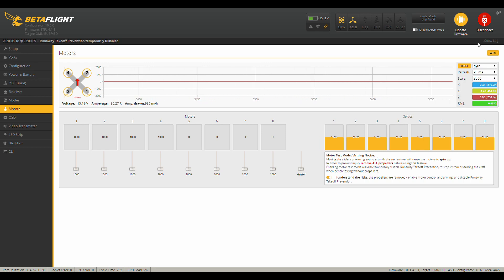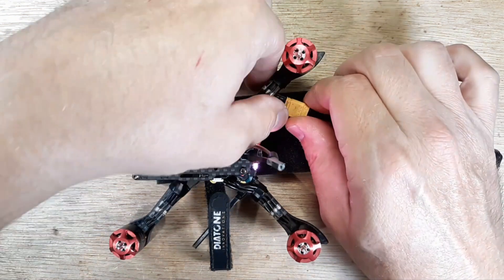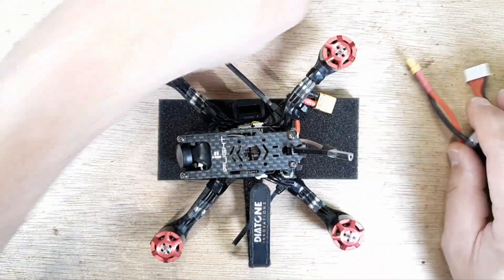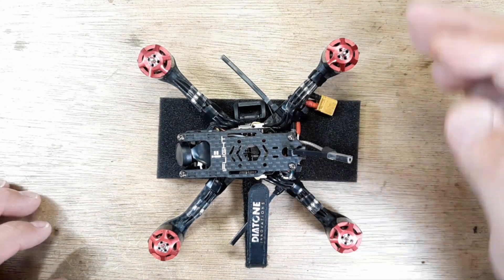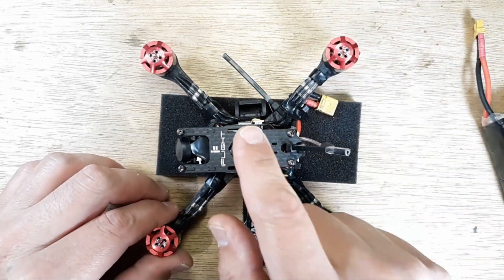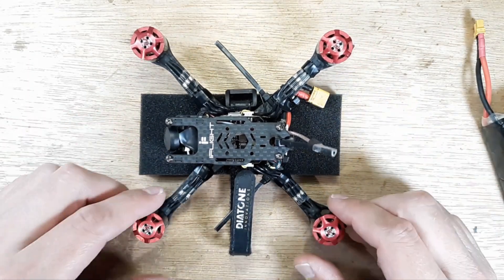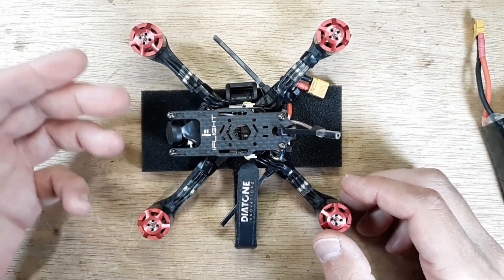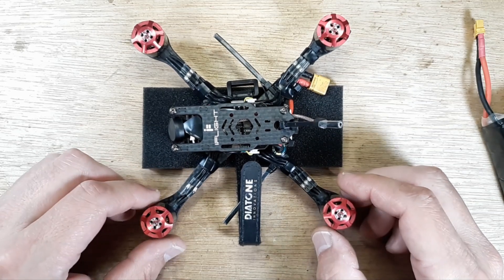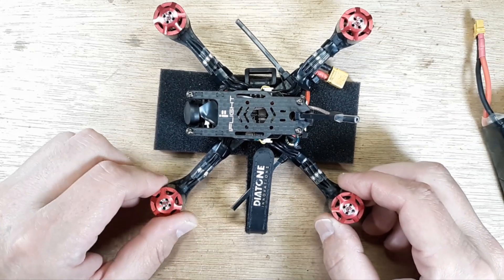So we're done with Betaflight — disconnect and unplug the quad. If you're going to be on the bench for a while, have a little fan blowing on it to keep things cool. I just wanted to show this quickly because I see a lot of questions on Facebook and other places where people don't know how to check motor bearings — this is probably the best method I've found.